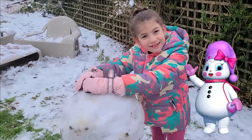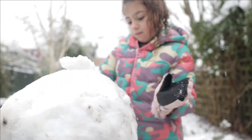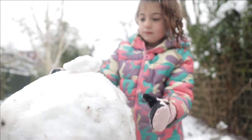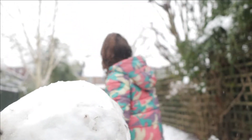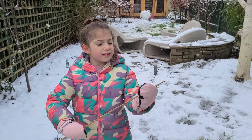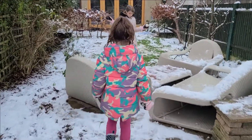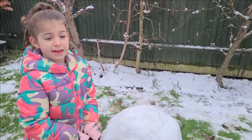Her name is Snow Girl. We're going to make it even rounder so we can put the carrot in. This part is scratching. It looks like this one that has hands on it. So we're going to need that, okay? We found another arm that's done.